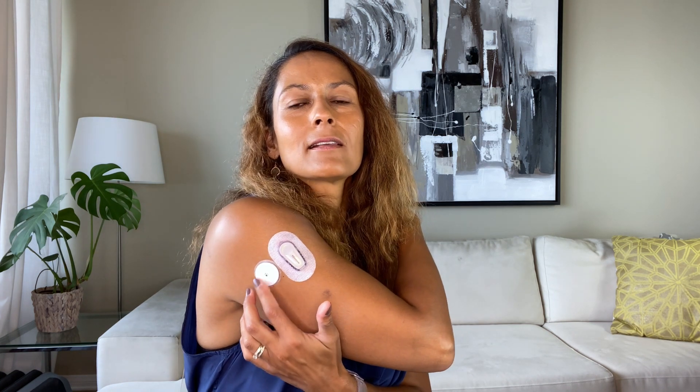Let's talk first impressions. I have both sensors on right now. When I look at the size, the Libre is clearly smaller — even though a lot of this is tape, it's still smaller. It's also flatter, which is hard to show on camera, but you can see the Libre is flatter than the Dexcom G6. From a size perspective, the Libre is definitely smaller. Pain level is the same — there was no pain, I didn't flinch when I inserted them.